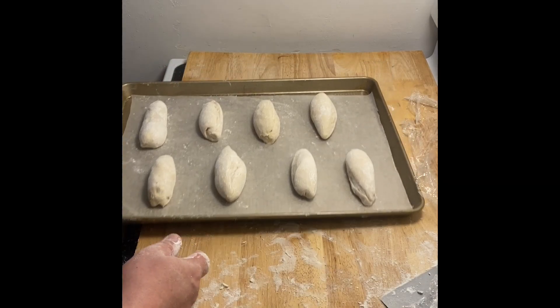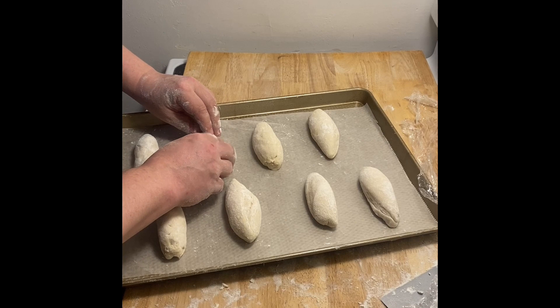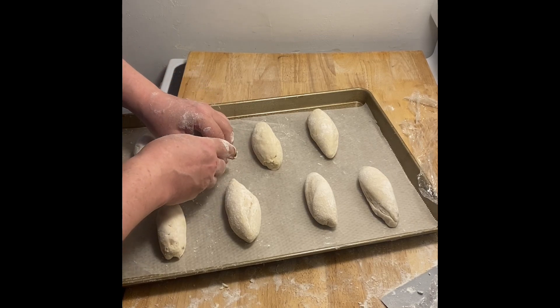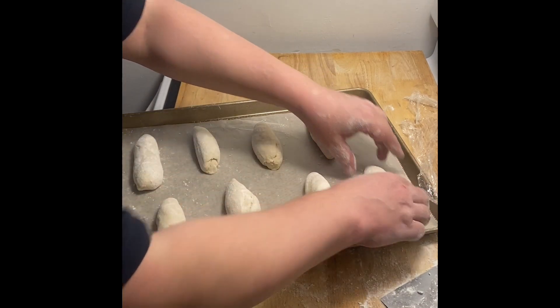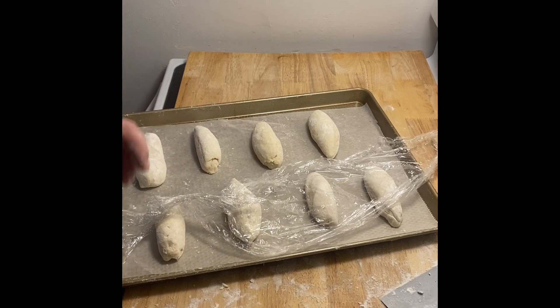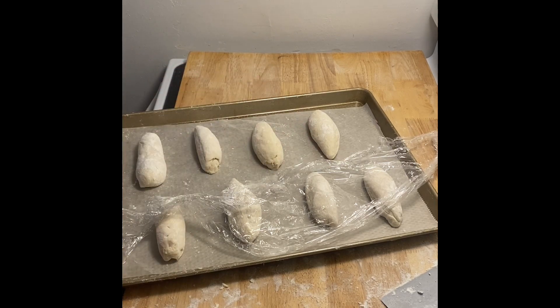Okay folks, I have my eight little harbor seals here. I'm going to put the seams down on the bottom. Those are going to rise with plastic wrap in the fridge for one hour. That's called a retarded rise, and it helps to build flavor. I'll be back in an hour with my caustic soda, gloves on and goggles.